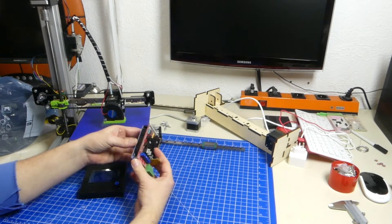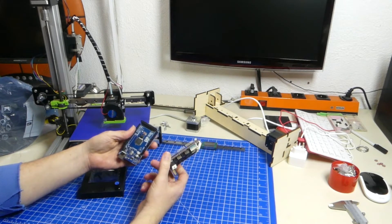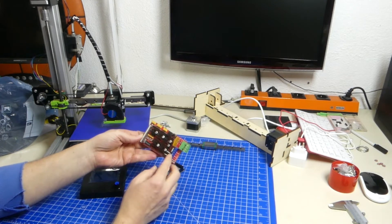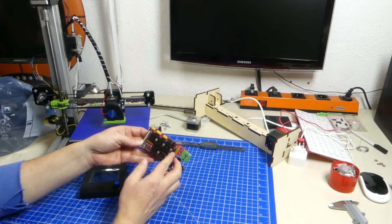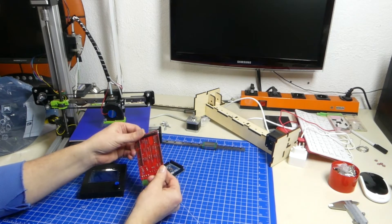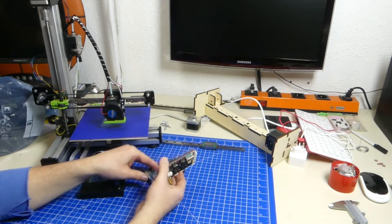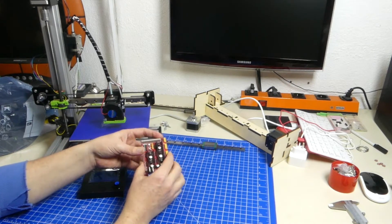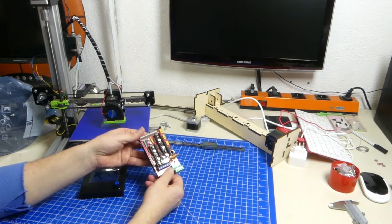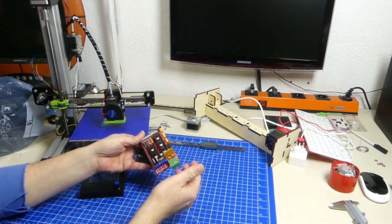If you don't know what a RAMPS board is, it is basically nothing more than a breakout board for all the pins from an Arduino Mega controller. It contains some simple electronics like MOSFETs, fuses, switches, a few capacitors and resistors that you need to connect your sensors, your steppers, your drivers and your end switches to your 3D printer. The power electronics handles the different heaters — two extruder heaters and one heater for a heated print bed. The RAMPS board is basically the all-in-one connector for that.